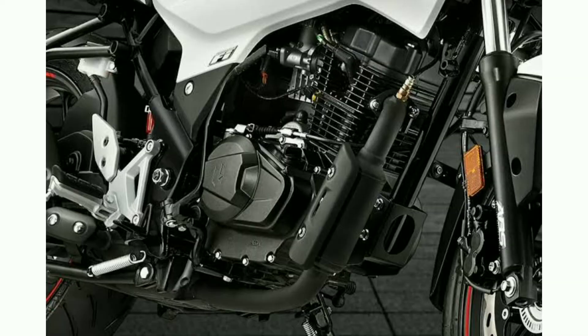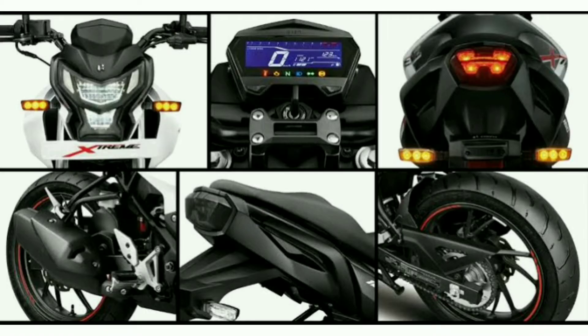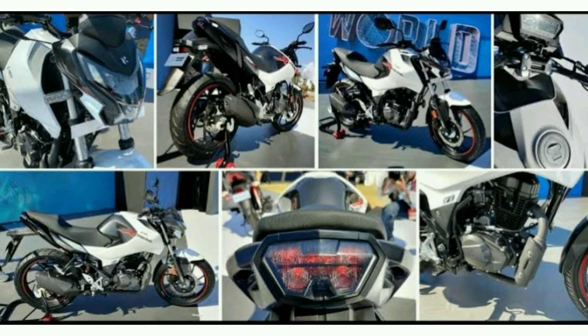For ignition, you have a kick and electric starter, fuel injection and clutch.